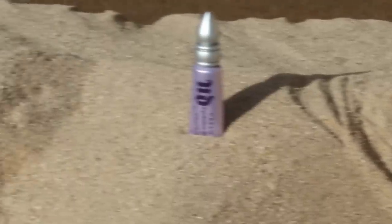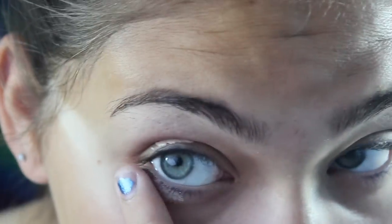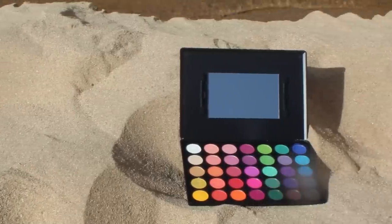First I'm going to be moisturizing my face with the Alba Good and Healthy Spot Corrector. Next I'm going to take the Urban Decay Primer Potion in Original and apply it with my finger to my lids and lower lash line. This is great for keeping the shadows on all day and making sure it doesn't crease.